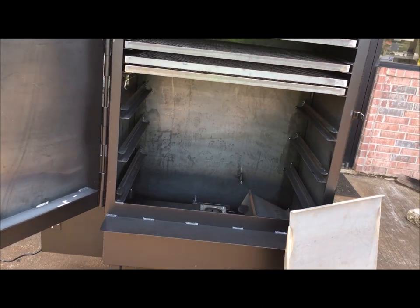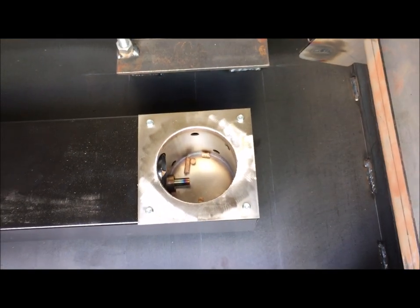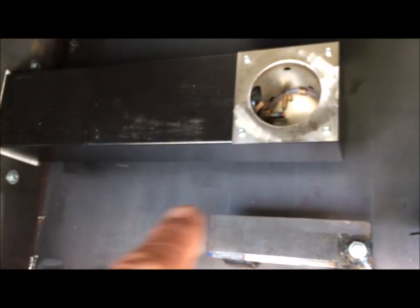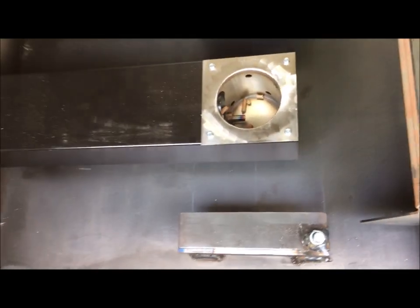I've got the grease pan out. I've got the heat shield off to the side. I'm charging the pellets into the fire pot, which you can see they're just now starting to drop out. So you've got to fill this whole auger tube up with pellets and then get them to start to drop in on that heat rod down.